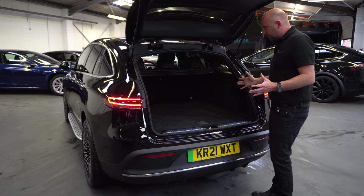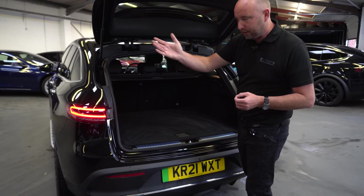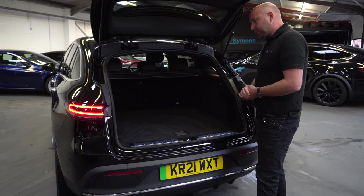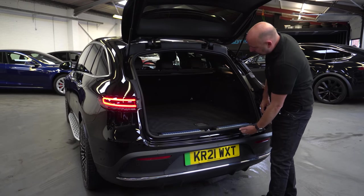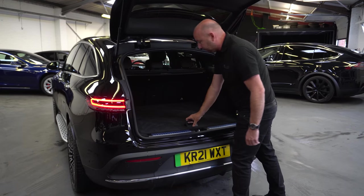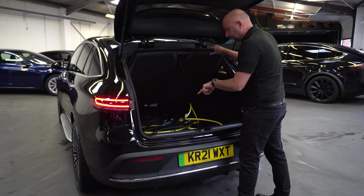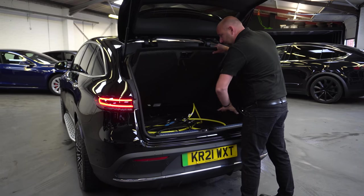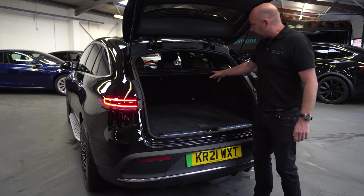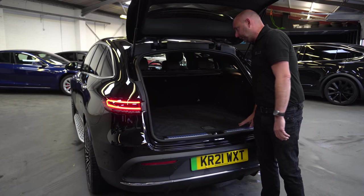That reveals the boot space — and again, this is where we're going to do some more direct comparisons with the other electric SUVs. But for most people, day-to-day use, it's practical, wide enough, good entry, not too high, smooth entry and exit. So you can slide things in and out. Under here we've got a mixture of cables — there's a little bit of extra storage underneath. And the seat's quite usefully split in two places, so you can fold one of these three segments or all of them completely.